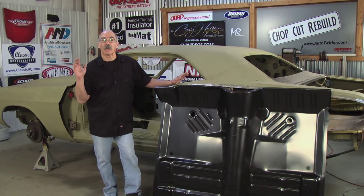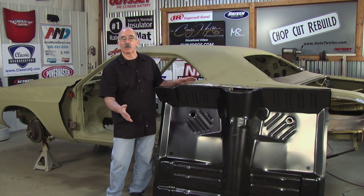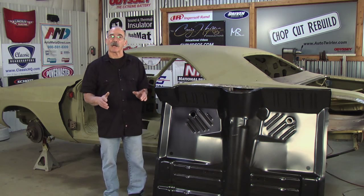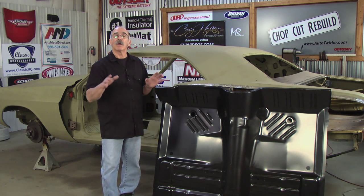Thanks to companies like Auto Metal Direct, they've really made our life a lot easier than it used to be with little bitty pans and welding them in and grinding all the welds down. With a floor like this you can put it in just the way the factory did, which is how I'm going to show you. The object is to put a full floor in the car and walk away from it feeling really good about it.